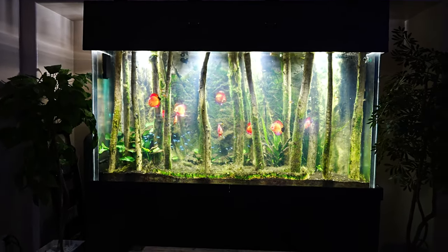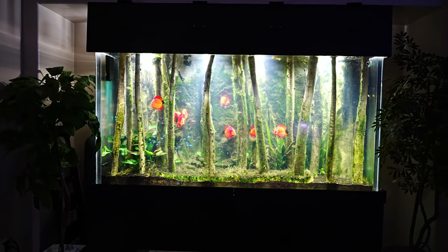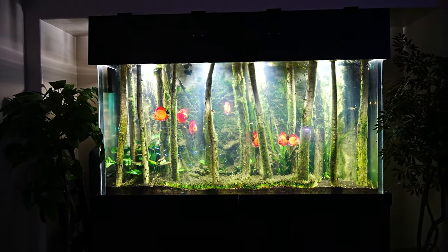Hello guys and welcome back to the channel. In this video I wanted to give you a little bit of an update regarding the plants in this discus tank, and specifically the carpeting plants.